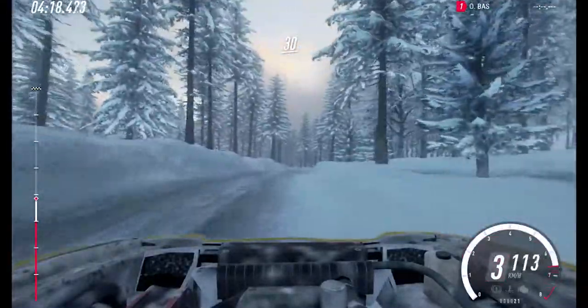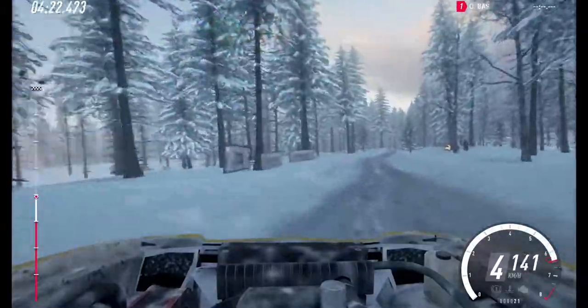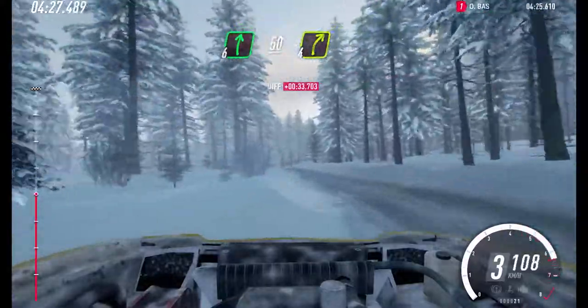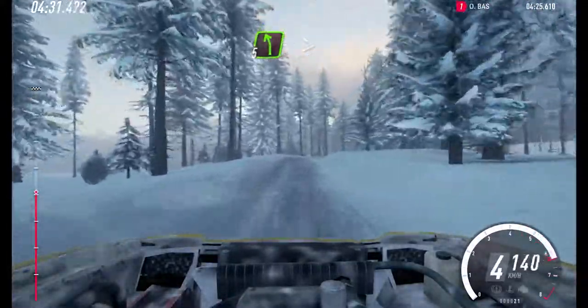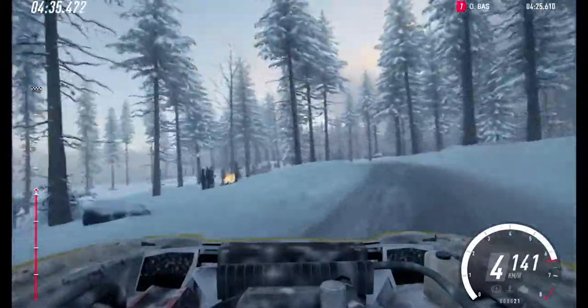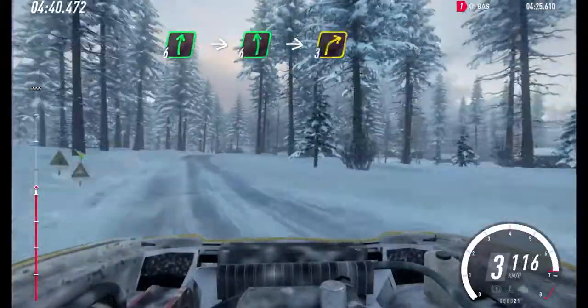And keep right of a 30. 6 left of a jump, extra long, tightens, into 6 right of a crest. 50. 4 right of a crest. Into 6 right of a crest. Into 6 left, into 6 left, into 6 left, into 10.